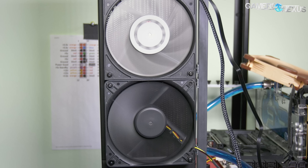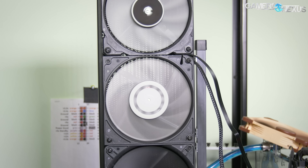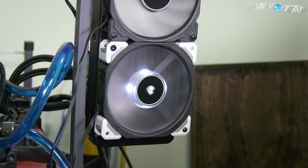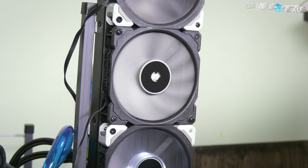Sunon is the supplier for Corsair's Maglev fans. We have a Corsair ML fan up here, we have an EK Vardar here, so it's a bit of a mix of things. Then for the other radiator we have two ML Pros and one ML non-Pro — it's a Thermaltake flow radiator, or liquid cooler.